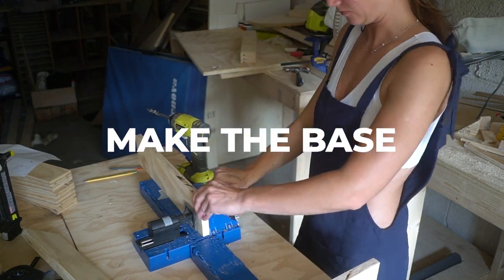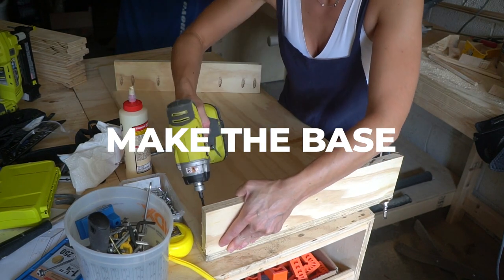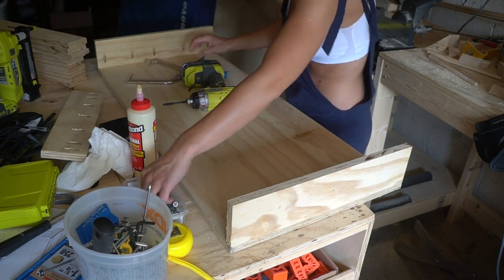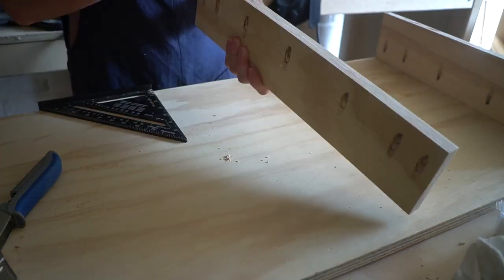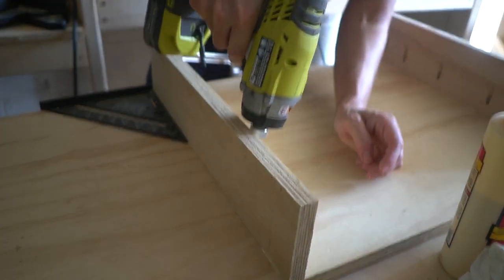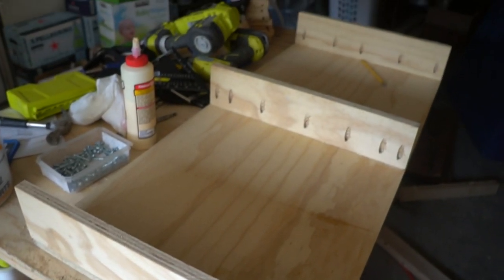Using the Kreg Jig, make pocket holes on the smaller boards. The third board is going to be a metal divider between the two drawers. When attaching it to the base, use glue and one-and-a-quarter inch pocket hole screws. The base of the table is ready!